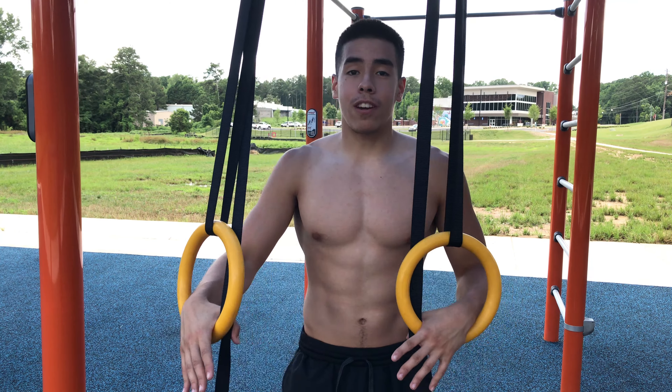The second exercise for this workout is going to be ring dips. This is going to be a lot more challenging than regular dips — the instability is definitely going to push you, but the only way to get better at it is to practice it. Same concept as regular dips: you get up, come down, and explode up.